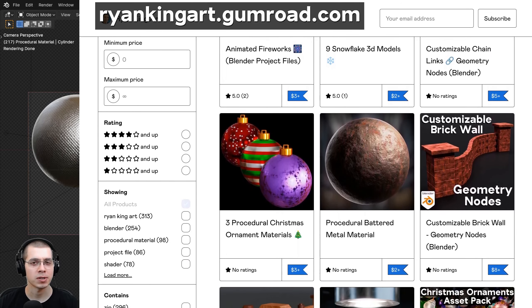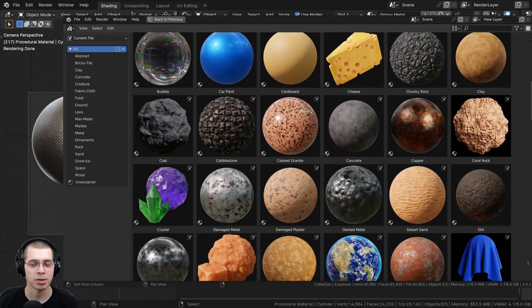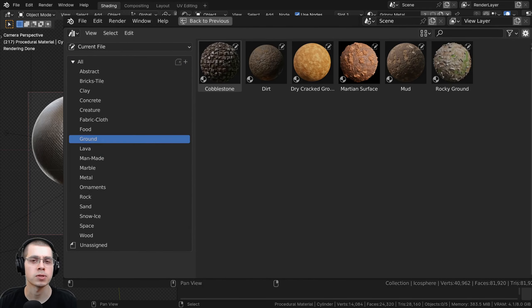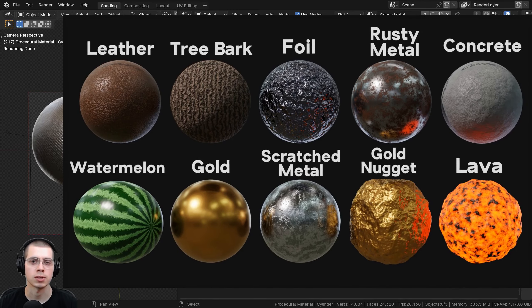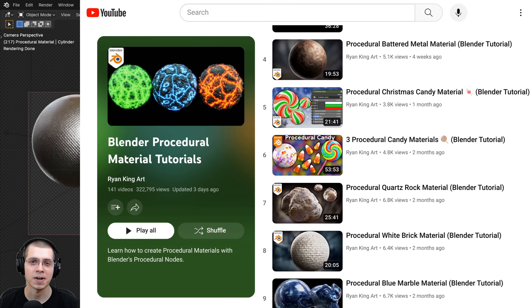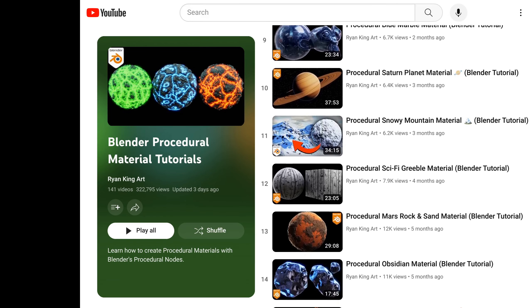That's going to be it for this tutorial. I hope you enjoyed this and thank you for watching. If you'd like to purchase this material and help support the channel, you can get it on my Gumroad store and Patreon page. To purchase all of my materials, check out my Ultimate Blender Procedural Material Pack, which comes with all of my procedural materials pre-set up for Blender's asset browser with custom thumbnails, sorted catalogs, and customizable node groups. You can also purchase all of my materials individually on my Gumroad store, or check out my Blender Procedural Material Packs for packs of 10 materials. To learn how to create any of my procedural materials, check out my Blender Procedural Material Tutorial Playlist. All links are in the description.